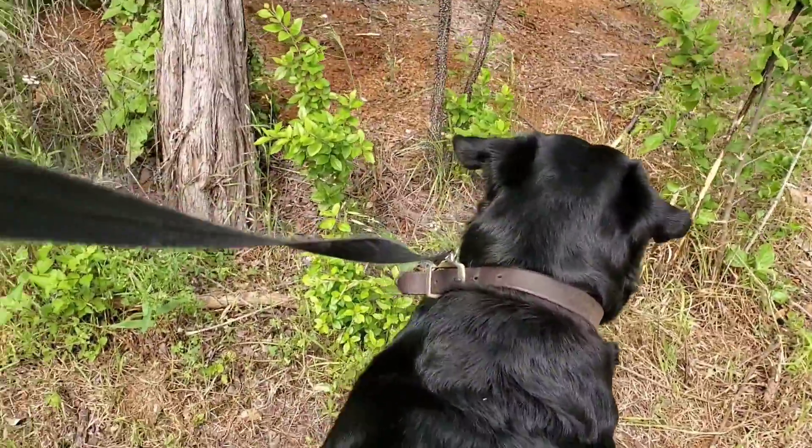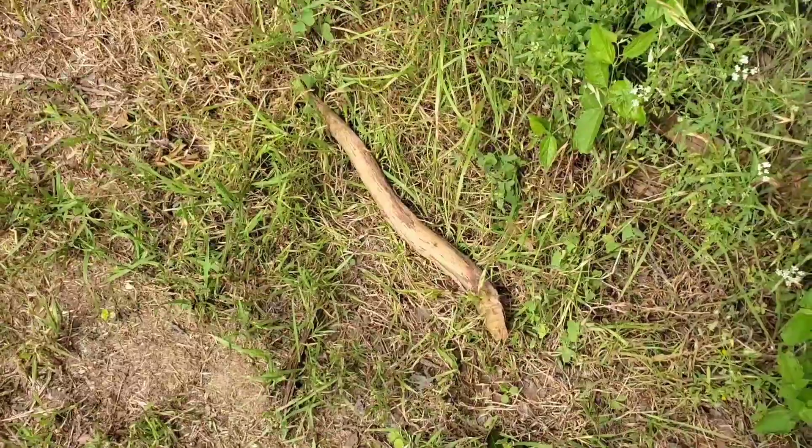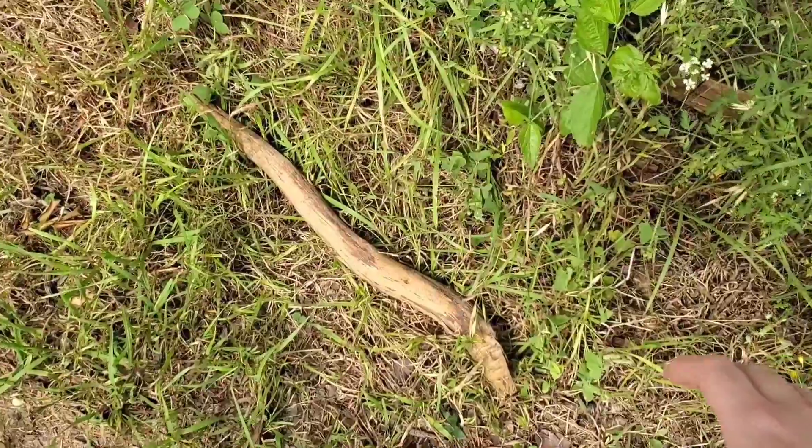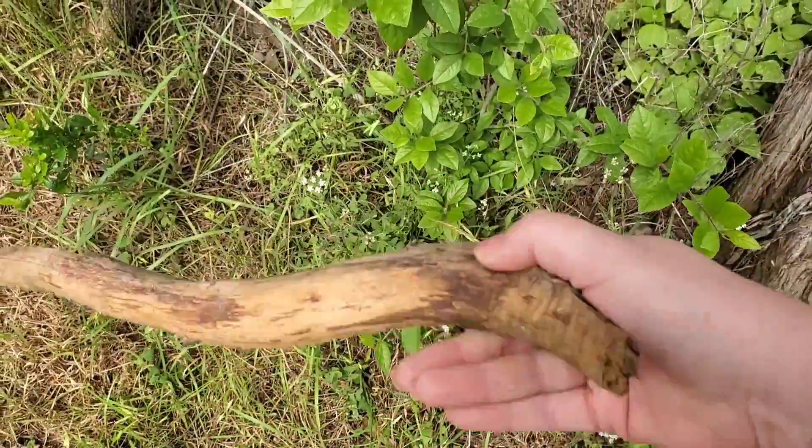Hello everyone! I have a story to tell you. I was walking Ziggy when all of a sudden I thought I saw a snake. But when I looked closer, it was just a stick. So I picked it up and decided we should make snakes today.